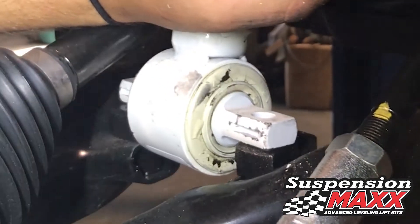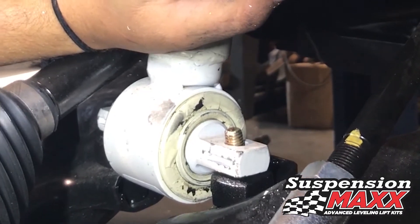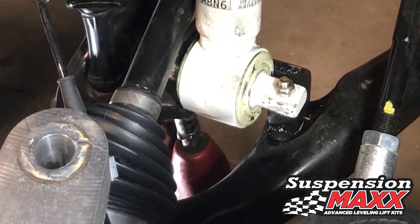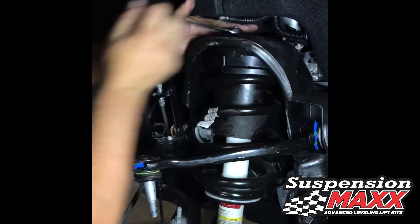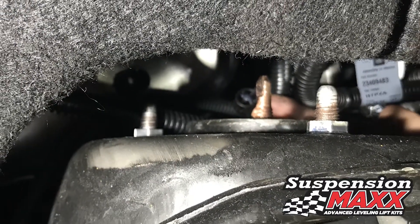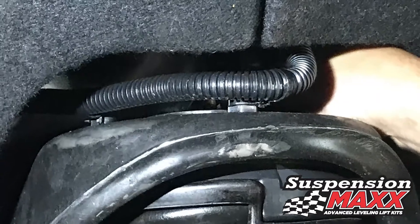Align the lower shock bracket and insert the new supplied mounting bolts. Tighten to 25 foot pounds. Retighten the top studs to 25 foot pounds on all three outers, and simply reconnect the wiring back in place on top of the struts.